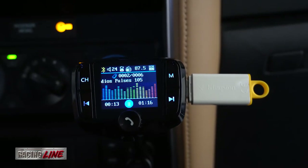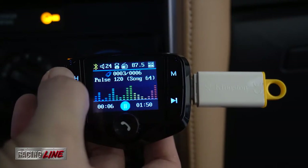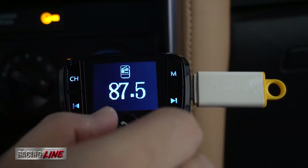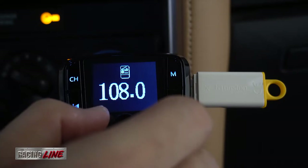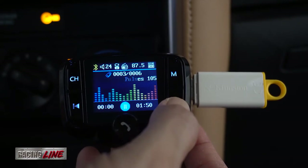If you're using your phone and listening to music from your phone, you can also answer calls from here. You can select music left or right using this button.